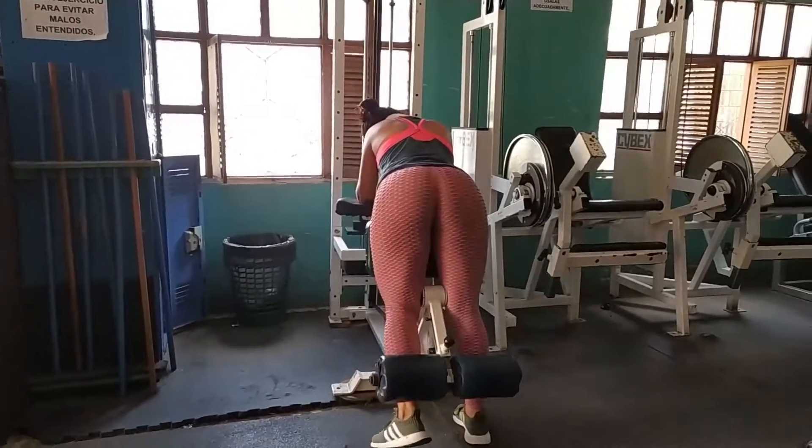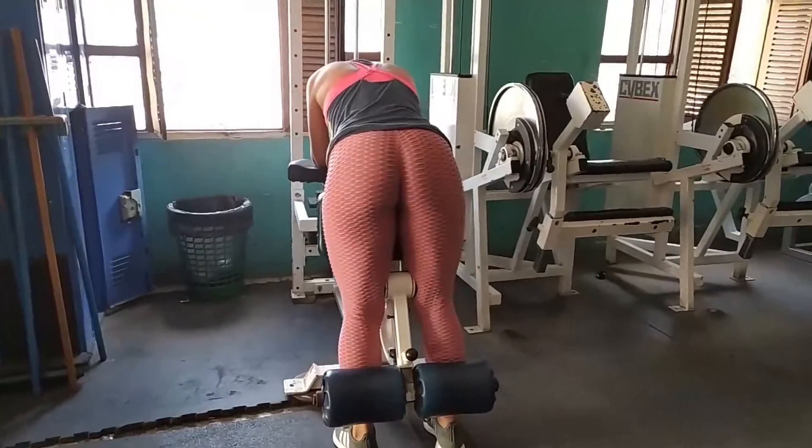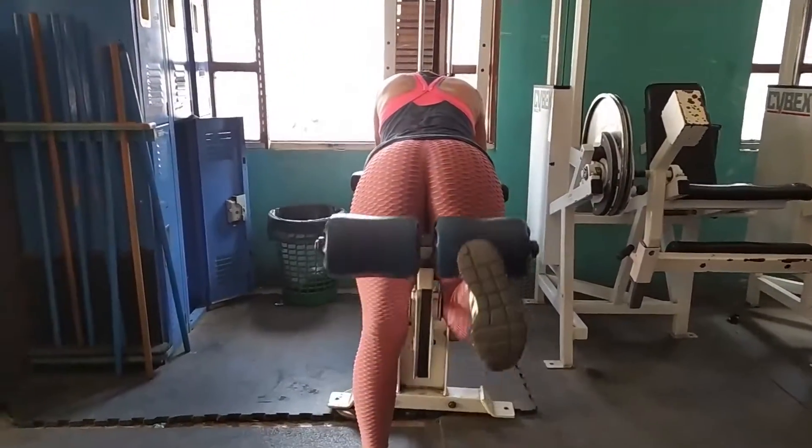De esa forma propongo que trabajen esta rutina, ya saben también ir subiendo el peso en cada serie. Primer ejercicio: Curl de femoral de pie.